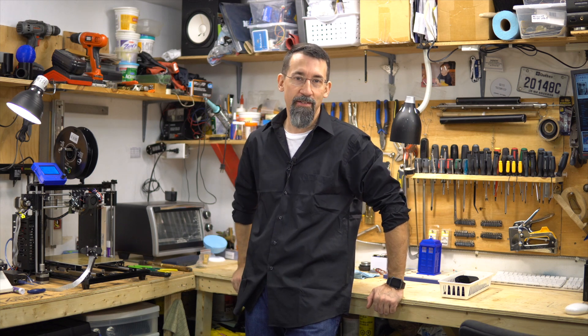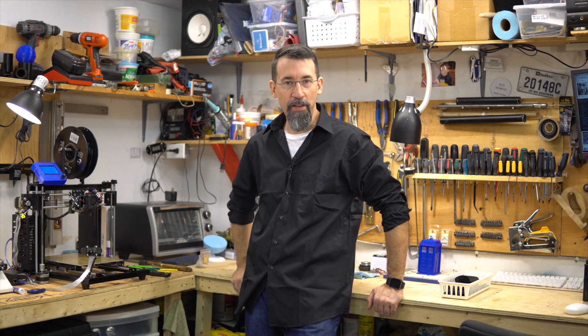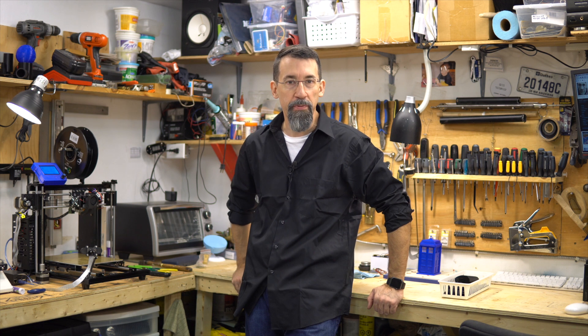Hi 3D printer fanatics! I'm Frank from Frank's 3D Shop and today let's burn some PLA!